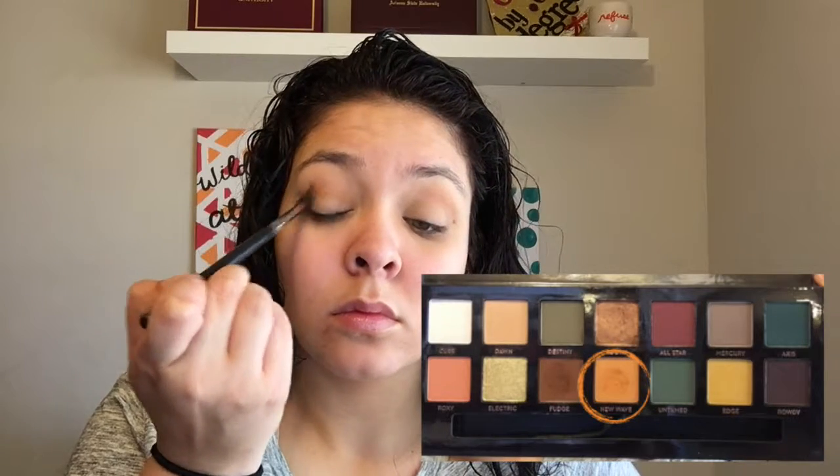I'm going to take the Subculture palette and pick up the shade Dawn on my Morphe E27 brush and blend that as my transition color into the crease. Then with my Morphe M411 brush I'm going to pick up the shade New Wave — I love this color in this palette — and deepen up the crease, just going back and forth in windshield wiper motions until I like the color I'm going for.